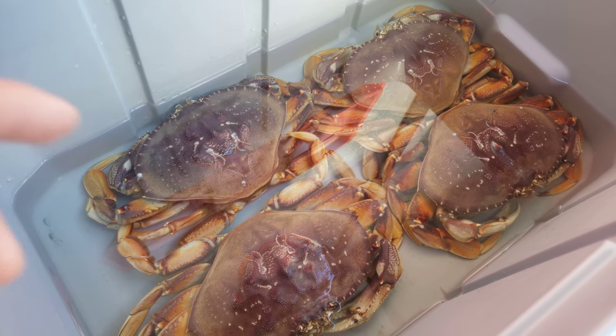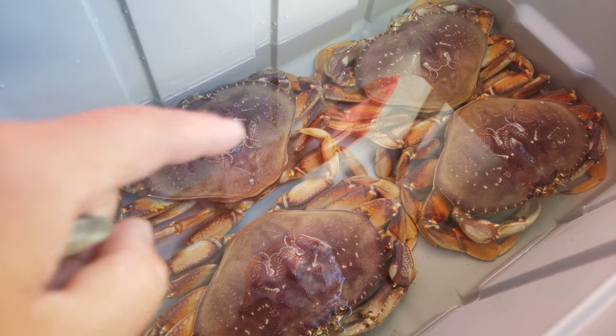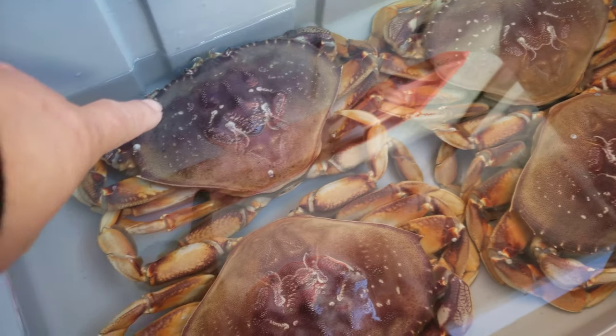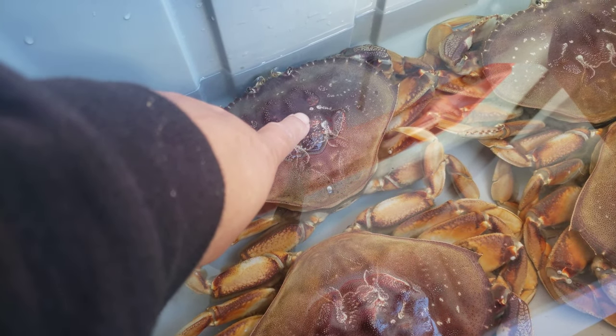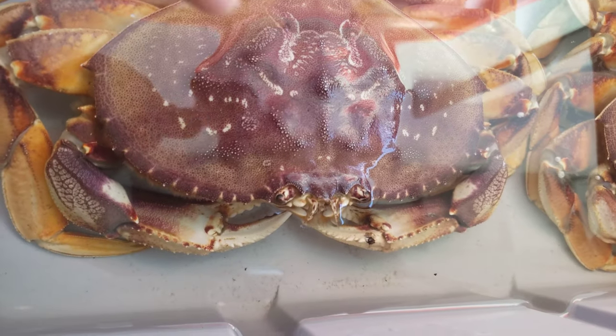If you decide to submerge your crab completely in the water, you want to use some type of aerator or a bubbler to help circulate oxygen in the water.